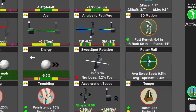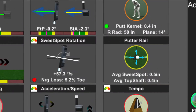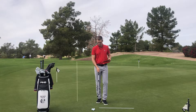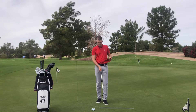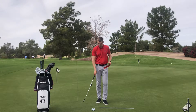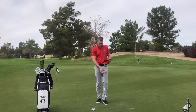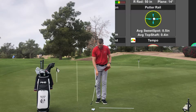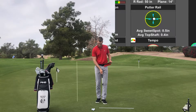After that one went off the end, the first tile on the main screen is going to say average sweet spot — how much different was the sweet spot compared to the natural pendulum motion of a putting stroke. The next one is the top shaft: how much different was this compared to something that would be freely swinging in space.